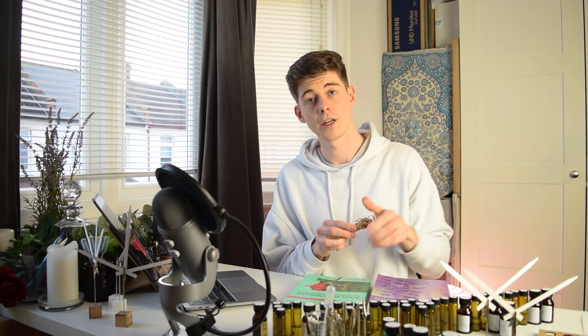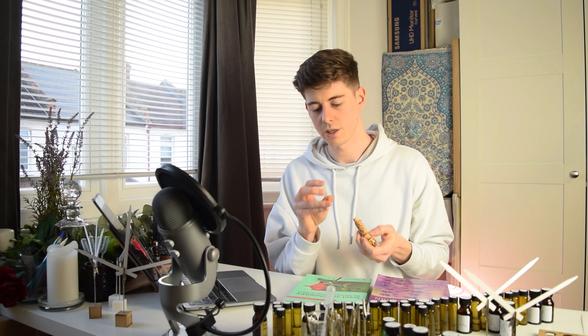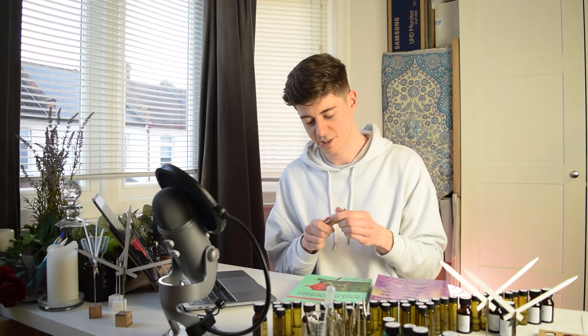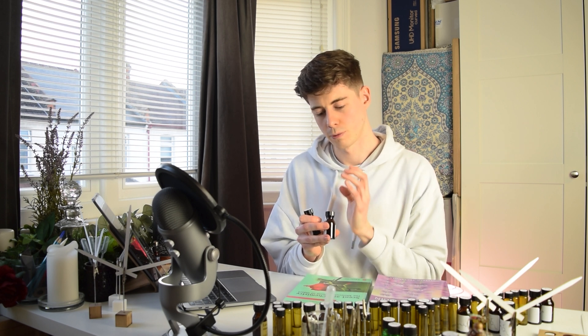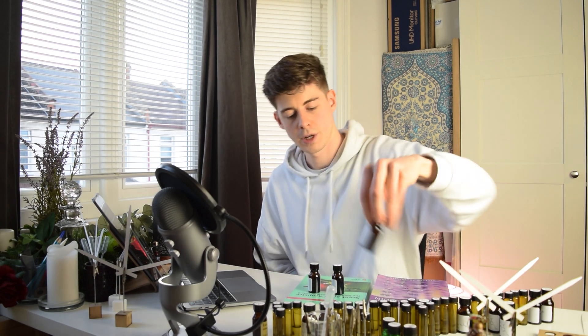I have some rose oil that I picked up on holiday in Bulgaria — a tiny one-milliliter vial that cost about £20. This is a damask-type rose oil. I don't have any centifolia rose so I won't be covering that in this series. I also have two different rose bases: Rose Essence 184010 by Firmenich, and Rose Givko 217 by Givaudan. I'm going to evaluate these — the real rose essential oil and the two bases — and let you know what I think they smell like.